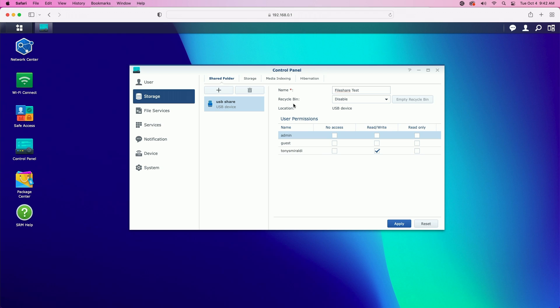Let's go back to this window. We've given it the new name 'file share test.' You have the option of enabling the recycling bin, so I'm going to go ahead and enable it. Just keep in mind that by doing this you're taking the risk of files being discarded from the share pretty easily. This can be set based on the preferences for your environment, but I'll leave it enabled for the purpose of this demonstration. You can see the only user that has access to the file share right now is Tony Smiraldi. We'll go ahead and click on apply.